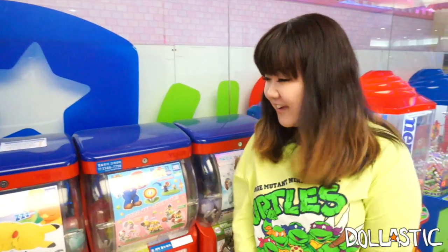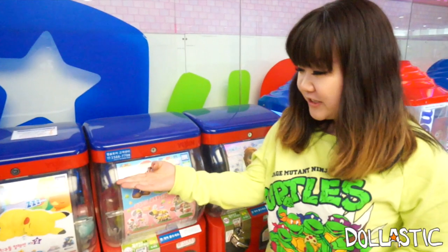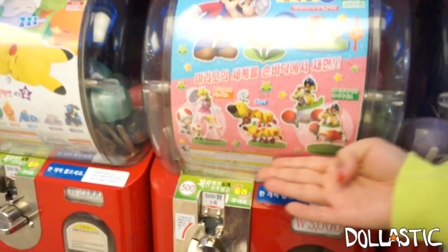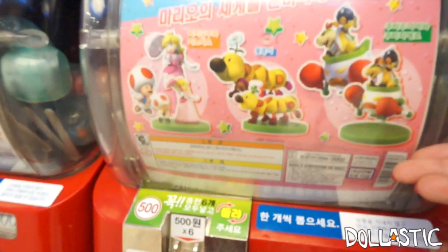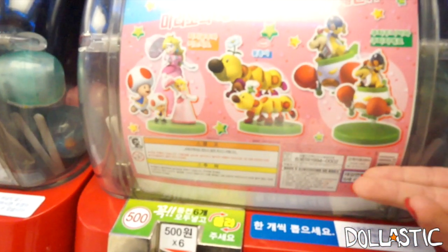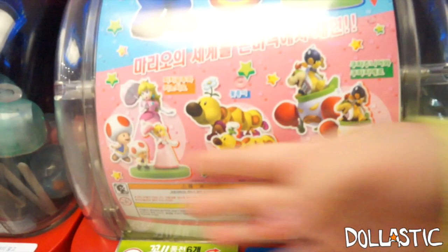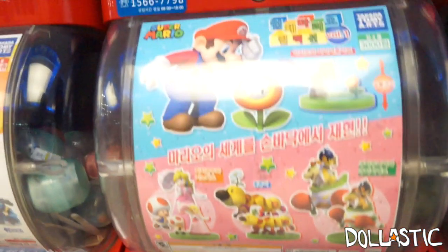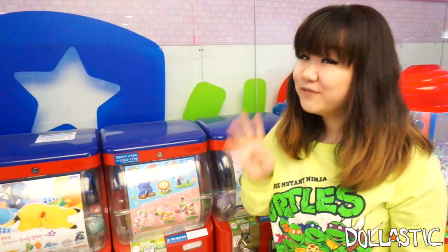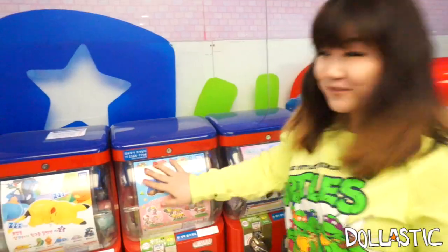Hi guys, Lastic here. So today we're here to do another round of gachas. Today I am going to do Super Mario gachas right here. These are some of the figures that you can get — there are four different ones that you can collect. These are a little pricey though. The other gachas were about $2 per spin but these are about $3 per spin, probably because the figures are a little more of higher quality. We're going to spin it four times and hopefully I get all four different kinds, but if I get doubles, I think I'll still be happy. So let's get started.